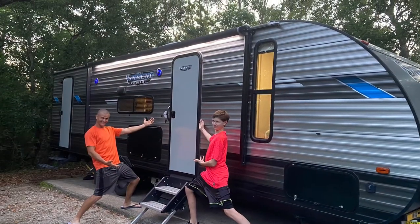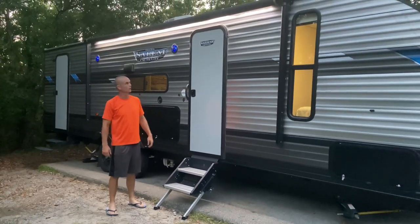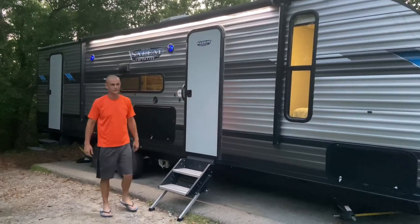I'm Michelle. I'm Cory. I'm Gabe. We want to welcome you to Hauling with the Holders. Today we're going to be giving you a review of our Forest River Salem Cruise Light, the 263BHXL.